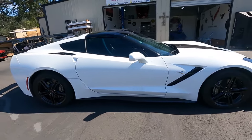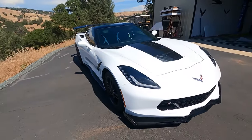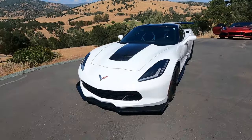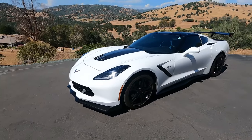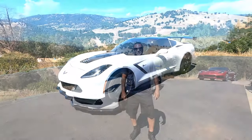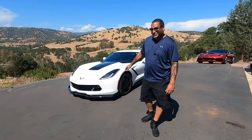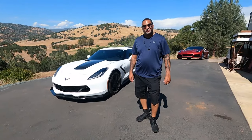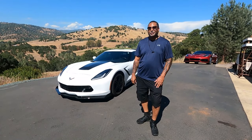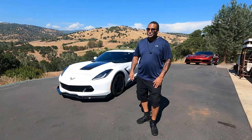Man, this thing just pops now. I cannot believe what a difference this is. This is a 1LT 2017 base Stingray — that's what we started out with, and look what we got now. This thing just looks awesome. I'm here with the fellas on the Corvette Channel. As you can see, this is their work. These guys are the real deal, real professional. I'm happy. I drove almost 500 miles and it was worth every mile. So if you guys have stuff to do, this is the place.